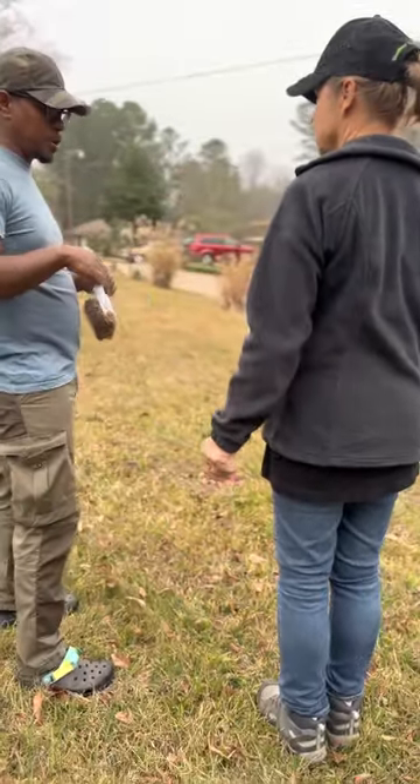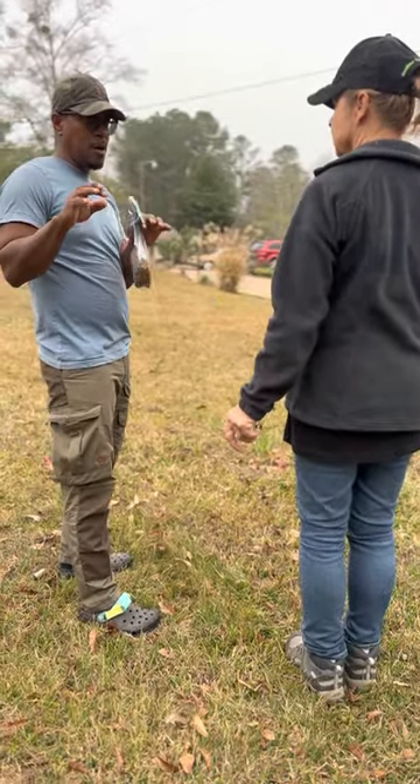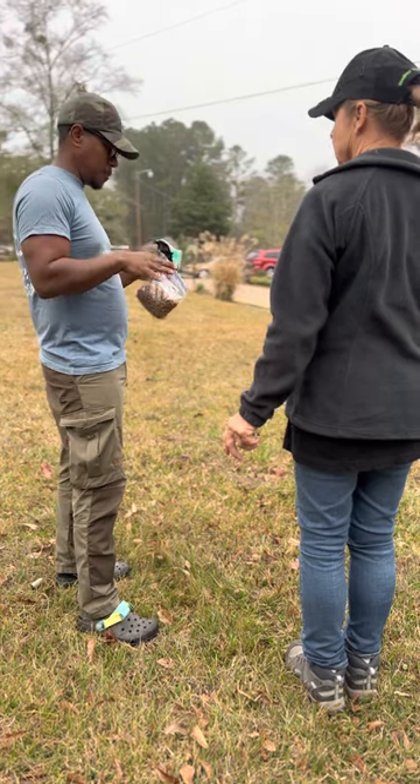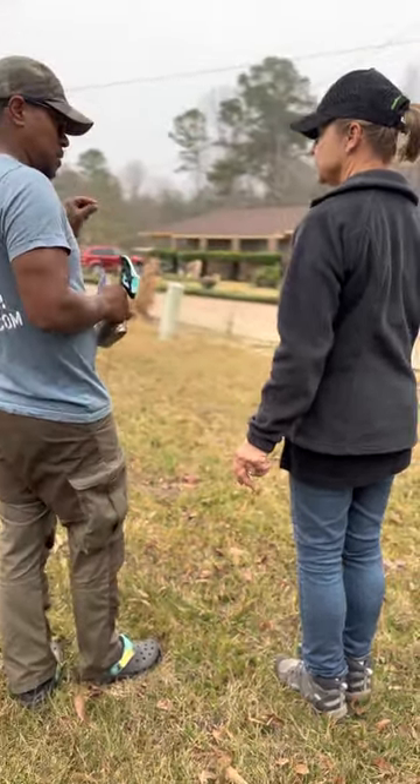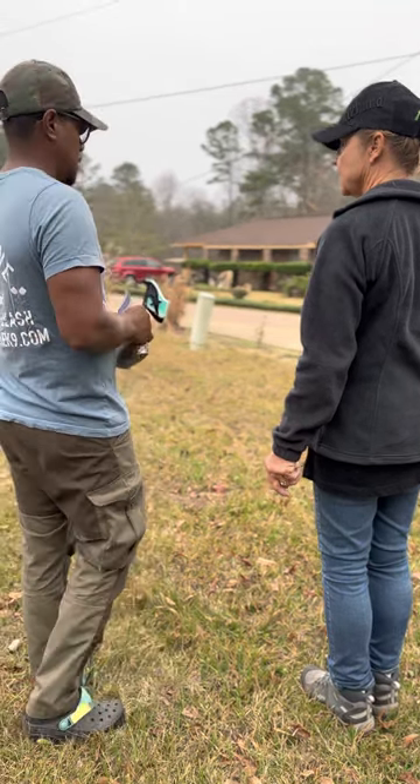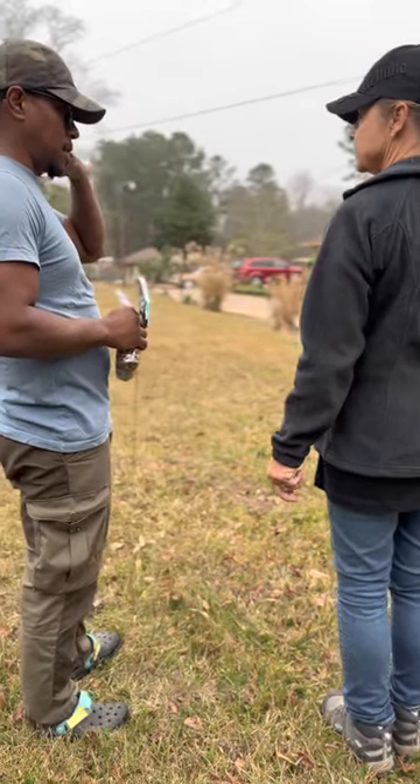I'm going to teach you and make a video for you, and you can study that video — it might help other people. The first thing we're going to do when we start tracking is tell ourselves: what am I doing today?